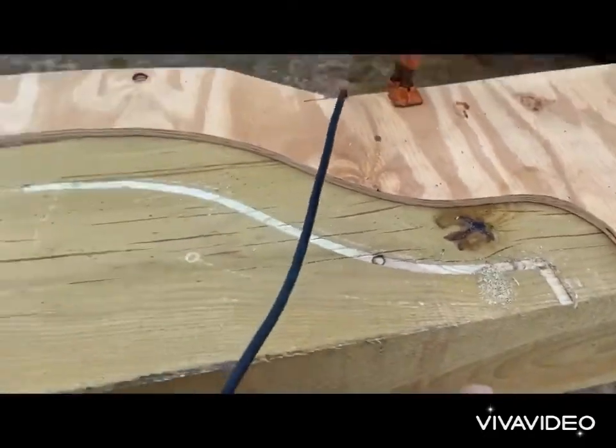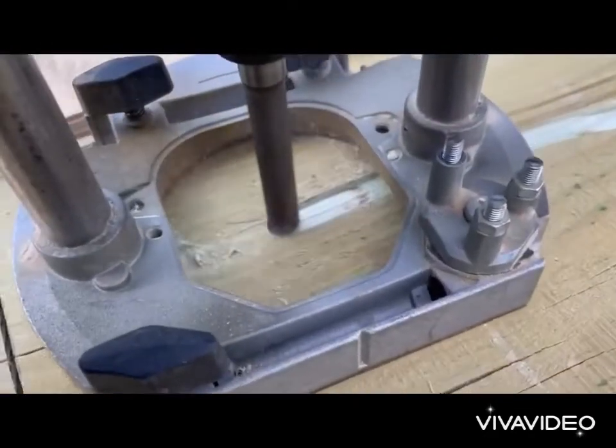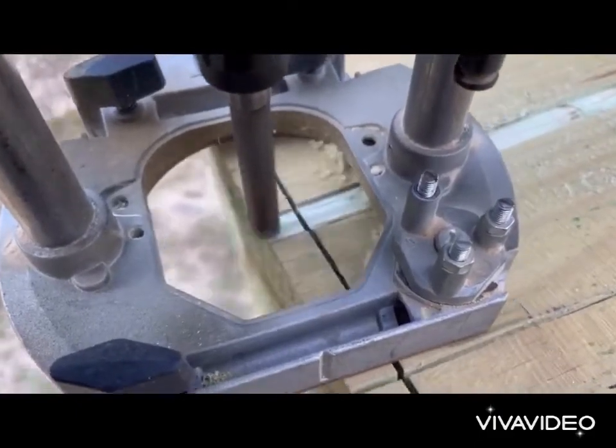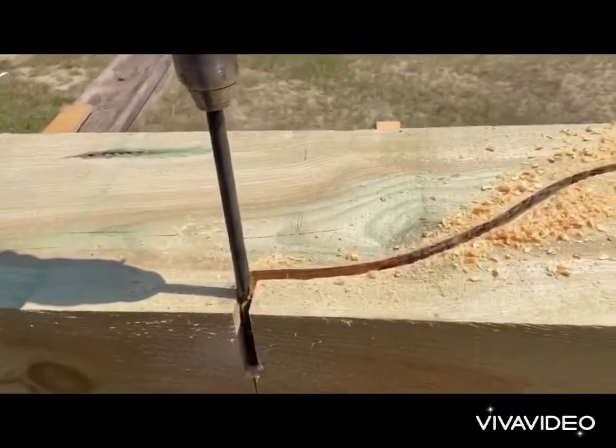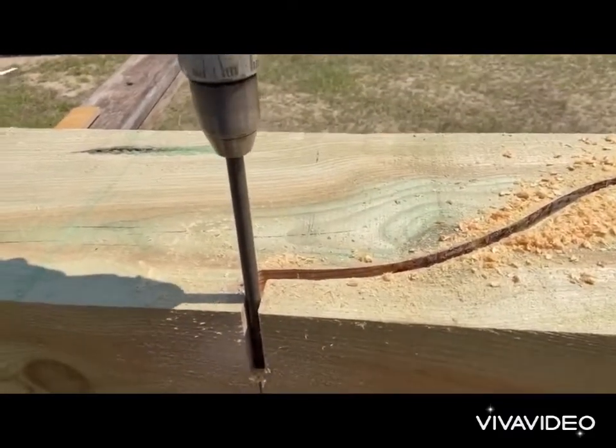They said to get a bandsaw for this job — I bought a bandsaw for $1,100, and while it wasn't totally worthless for other stuff, this job cannot be done with a bandsaw. You cut both sides but it won't go all the way through.